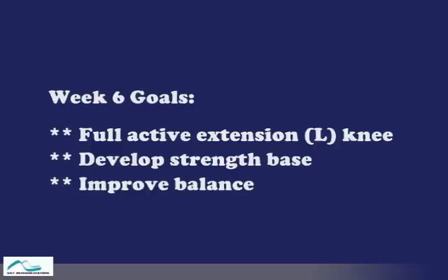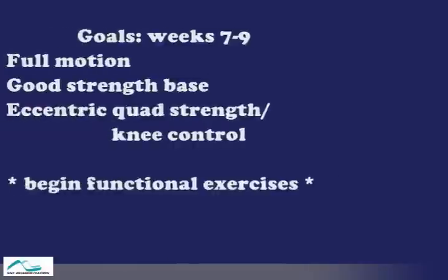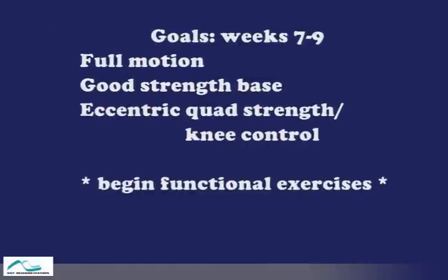Our goals for week six were to get full active extension, which we did achieve, develop a good strength base, which we did, and to help improve balance. The second half of phase two is to build a foundation so we can begin the progression of functional exercises. This will be explained next week. If you have any questions from this week, please post them on the forum. Thank you.